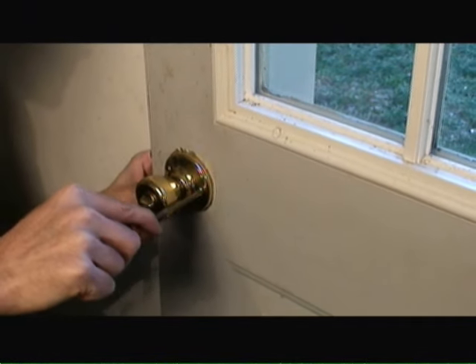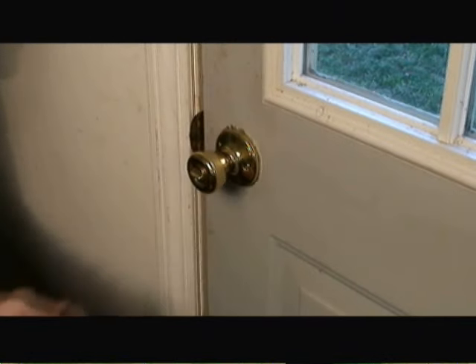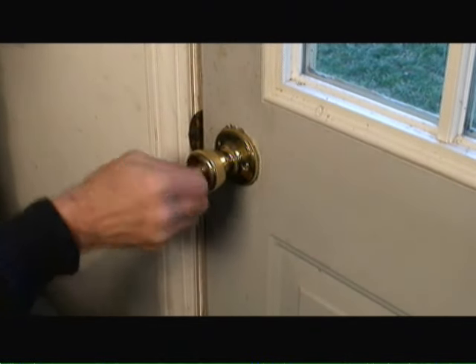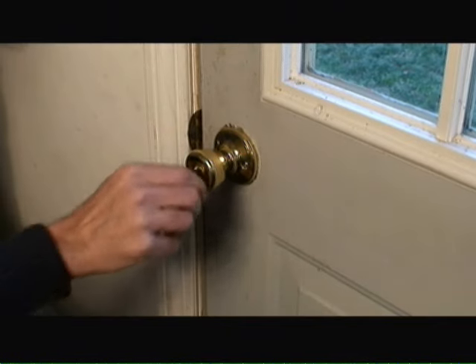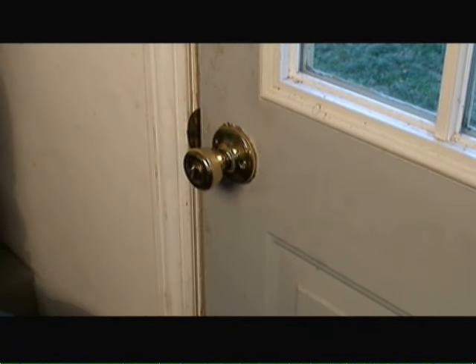With one final tightening of the screws, we're ready to shut the door. As you can see, the knob or button to lock the doorknob works perfectly and the door locks well. So all it took was a small tube of graphite lubricant, a Phillips screwdriver, and about 10 minutes of effort to repair this door lock. If you have other home improvement questions, visit us at HomeEditionPlus.com today.